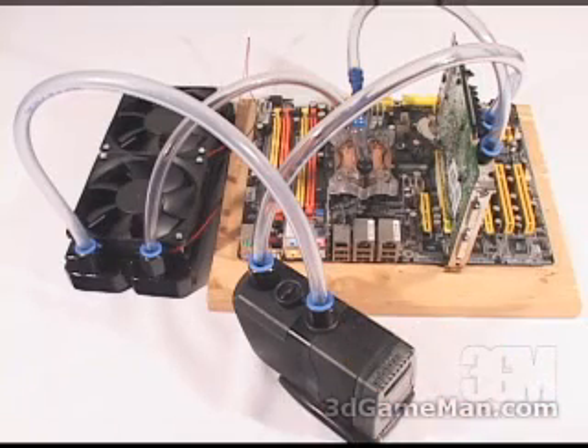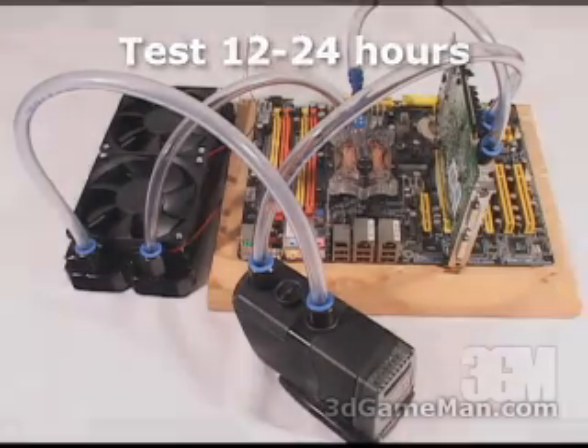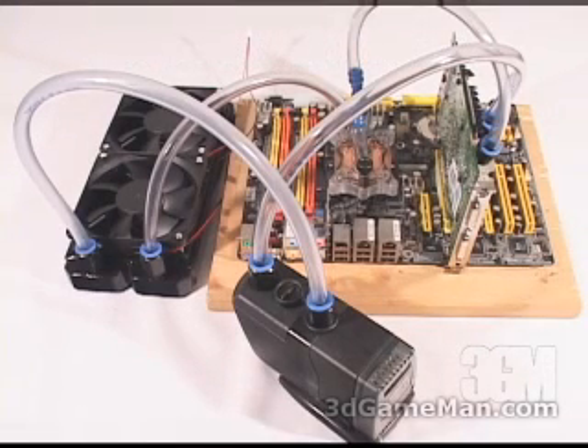When cutting the tubes, cut them to length — don't leave excess tubing, as that will make the system more inefficient. Also, you want to test for leaks normally outside the system. If you put it inside the case, leave your hardware off, turn the pump on, and check carefully to ensure there are absolutely no leaks before turning your computer hardware on.